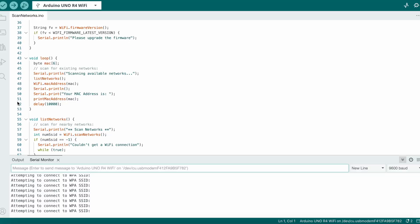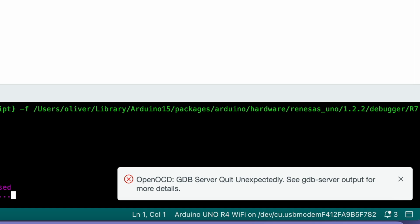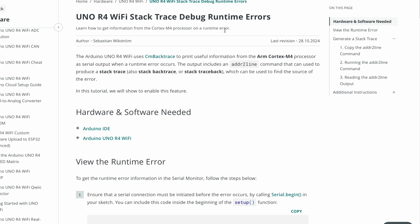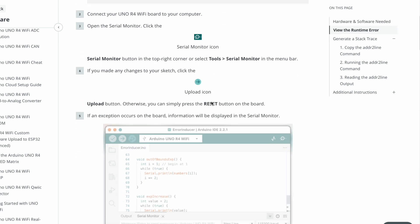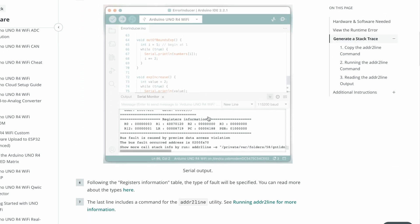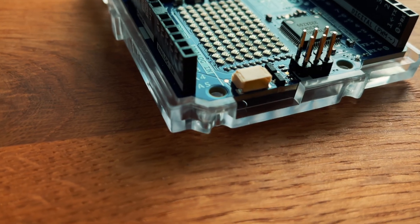I thought — wow, finally — time to set a breakpoint, press debug... but no, not quite. Looking through the documentation, it looks like we can use the serial connection to debug runtime errors using a stack trace, so we will get detailed information on why it crashed. Not bad.